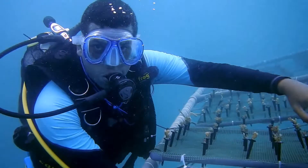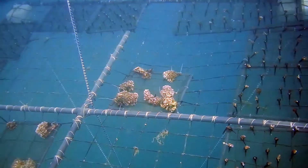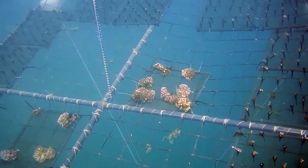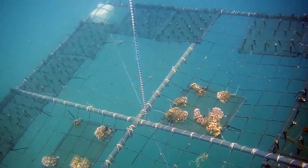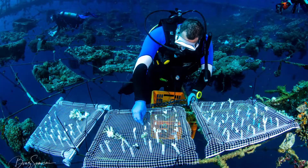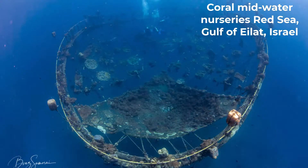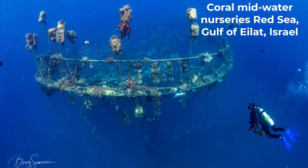Mid-water floating nurseries move all the time, producing currents for the corals which enhance their growth. There are fewer coral predators away from the reef in the mid-water coral nursery, resulting in higher survivability.